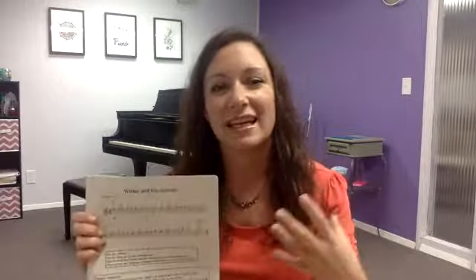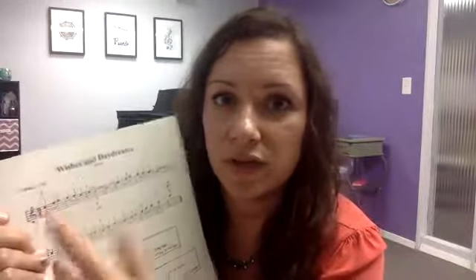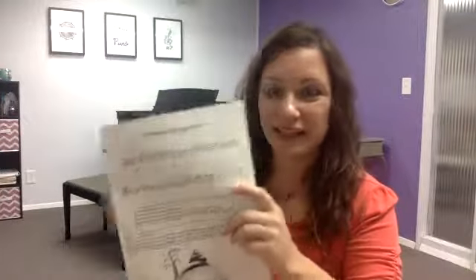The next step, once you're good and comfortable with that and you don't have big hesitations and pauses, is you're going to tap and count. So you're going to take your book and tap those rhythms right on the music. You can do all of this away from your instrument — if you are a pianist, you can do it at the table. You would tap it: one and two and three and, one and two and three and, one and two and three and hold, two, three. And you would continue tapping just like that.